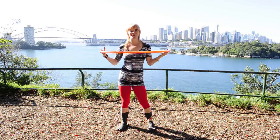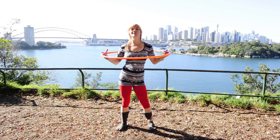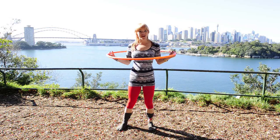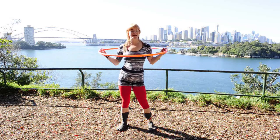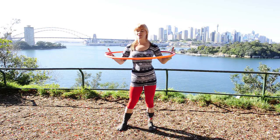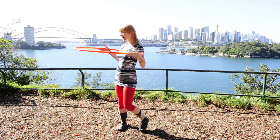Okay, here we go. The chest — a super difficult spot to keep the hoop going. Even if you can't get it up from the waist or down from the neck just yet, we're going to do an exercise where we hold the hoop on the back.